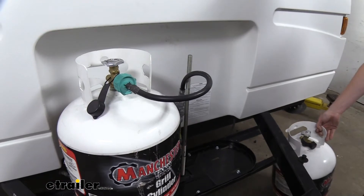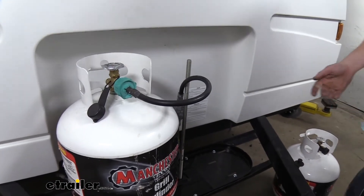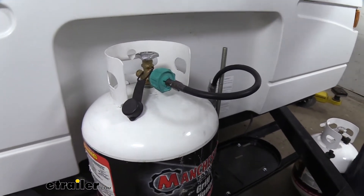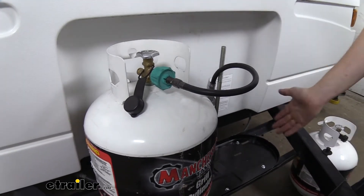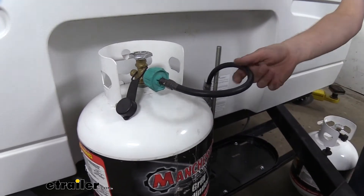We're going to pull the one off on the right because I don't have this one hooked up. On my camper I keep the one on the left for my inside accessories, and I use the tank on the right for my outdoor camp accessories.